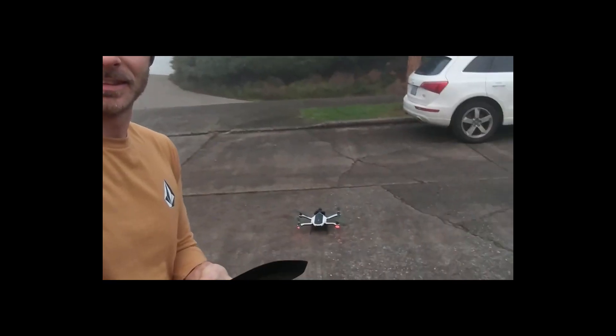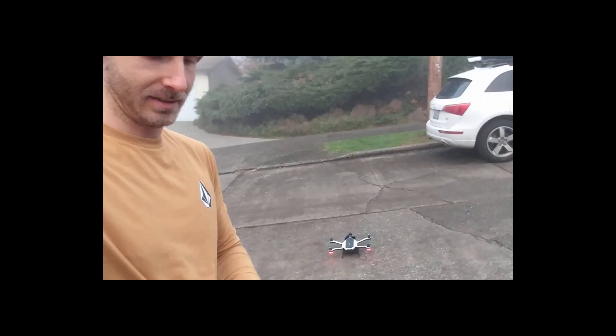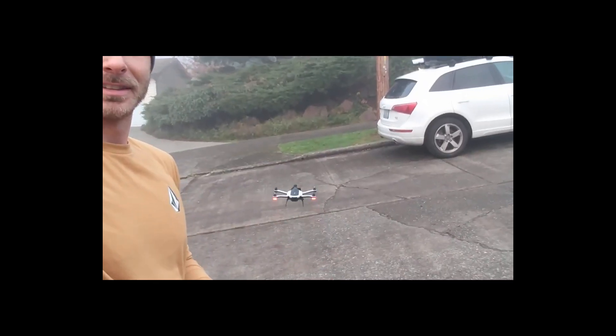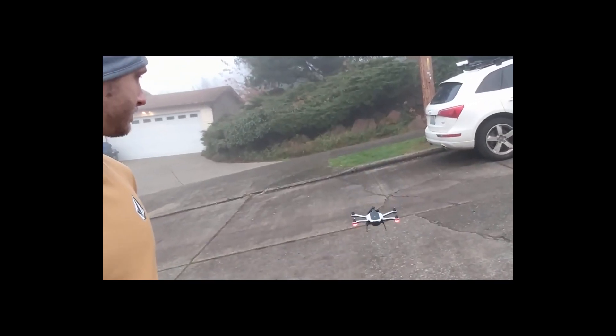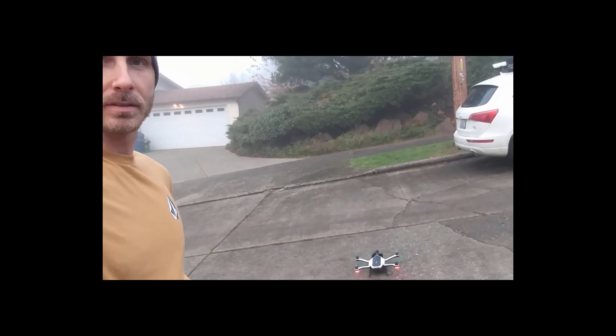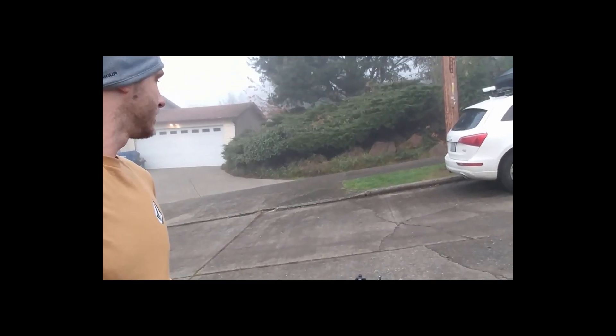I just decided on a whim to try messing around with the drone again and I was able to get it to pair with this controller — watch this. Can you believe it? Let me bring it down. Ready to fly.